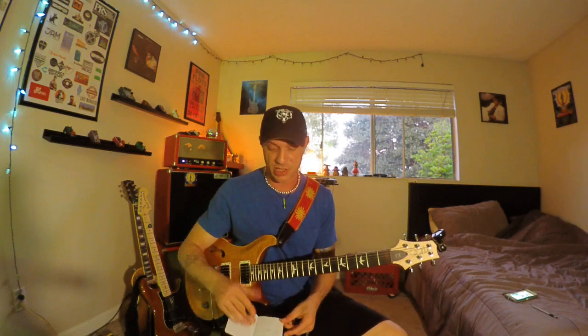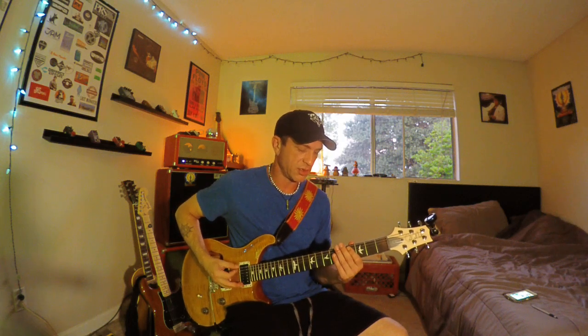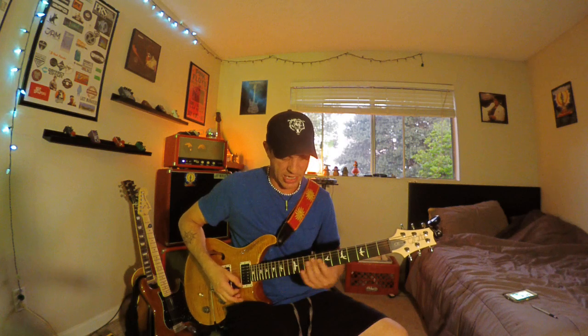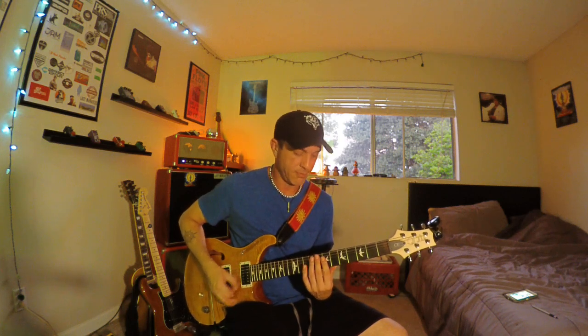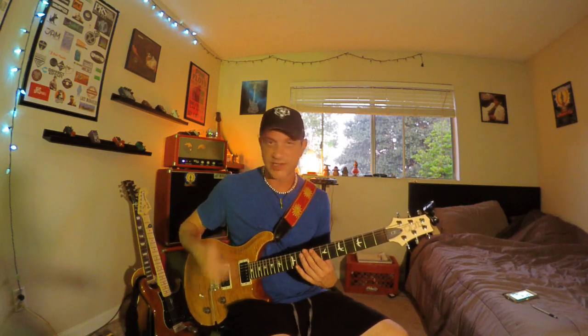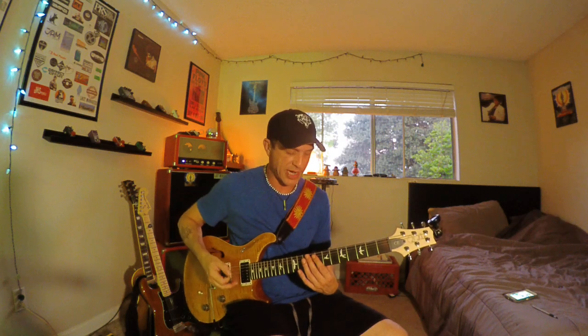We talked about the slides already, so I won't harp more on that. Then we have palm muting — right-hand techniques. Ghost notes: when you're playing the funk, those ghost notes are what you're holding with your left hand. That's just as important as how you're doing it with your right hand.